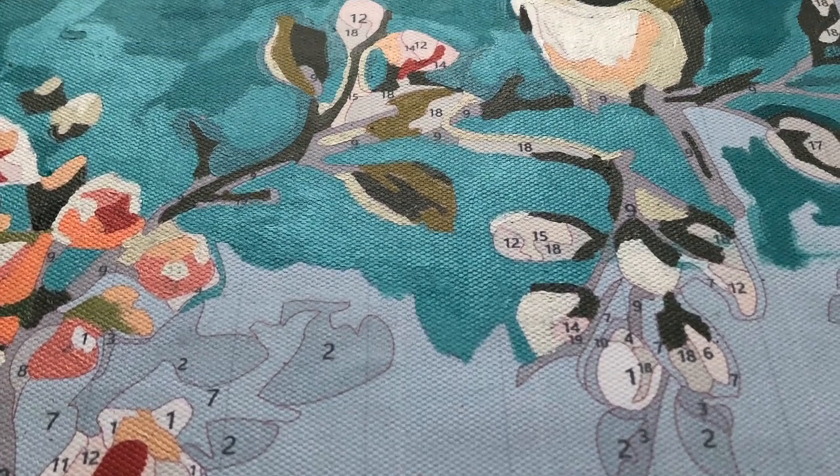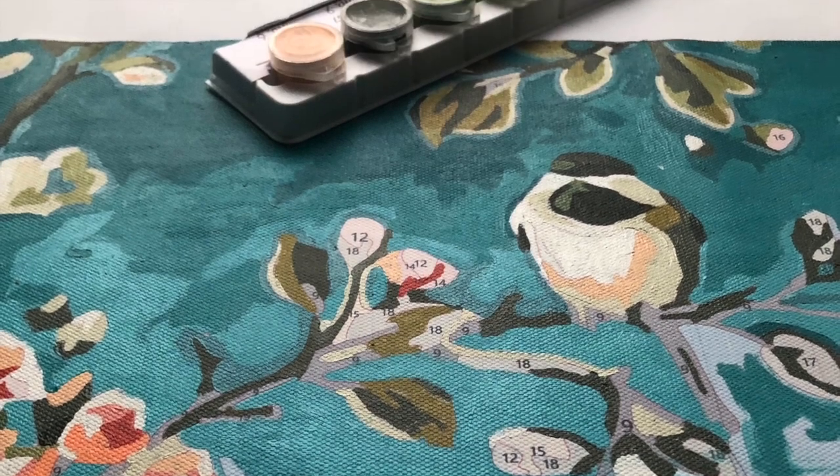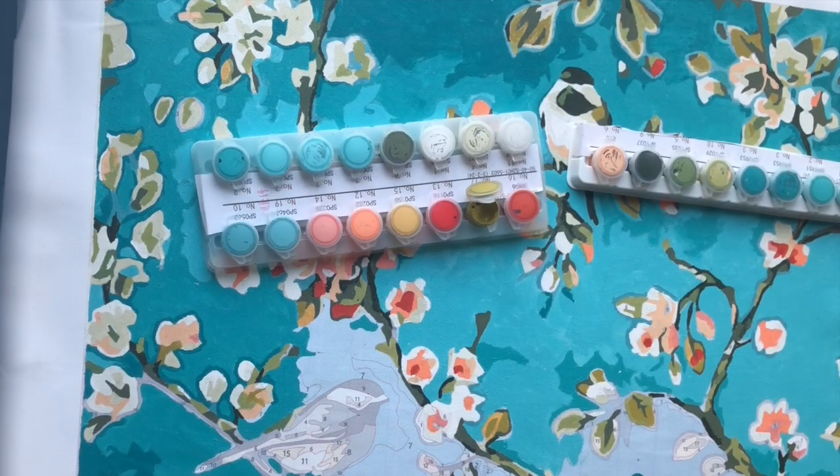First I have to apologize — this is how far I was when I applied Gesso to this canvas, but unfortunately I lost the recordings of me applying Gesso to this Paint By Numbers.